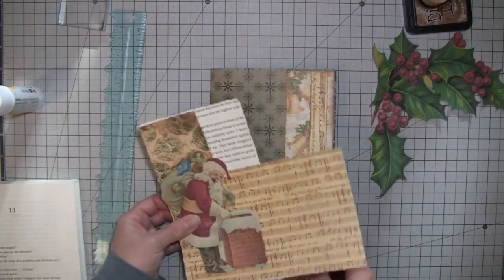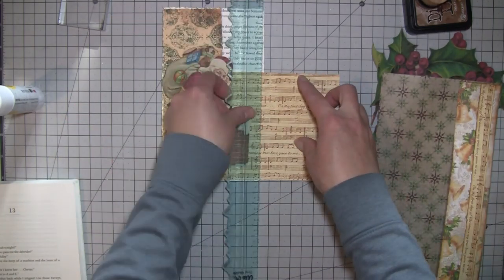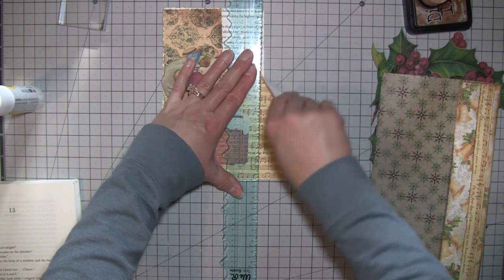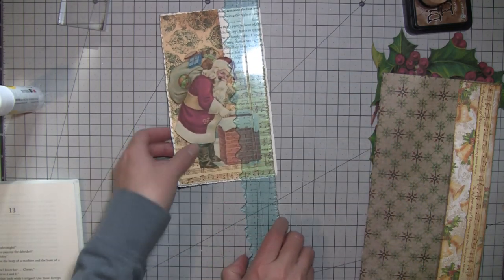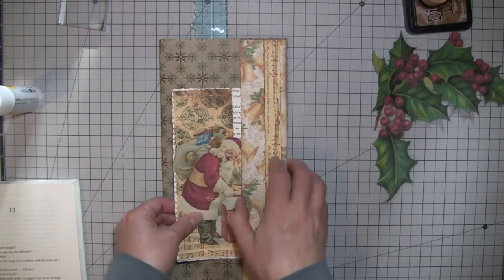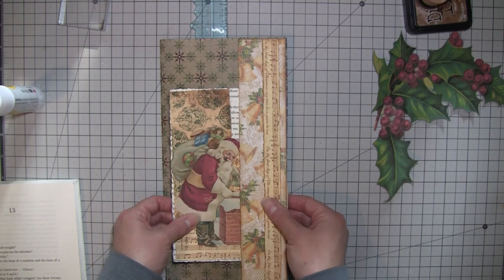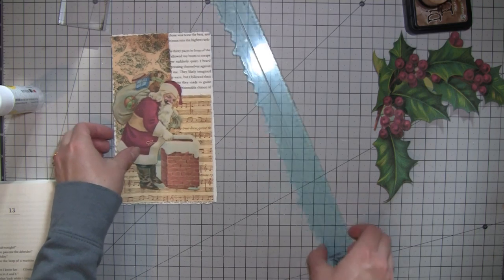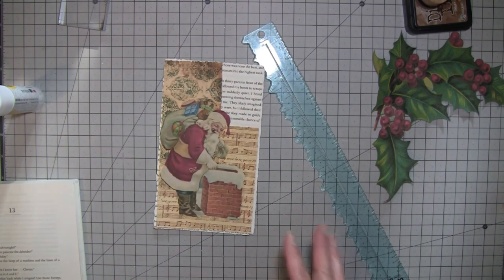I want him to stick out like that so his head's not covered, because that's usually what happens — I make stuff either ahead of time or just make it without the pocket and it ends up like you're cutting something off.